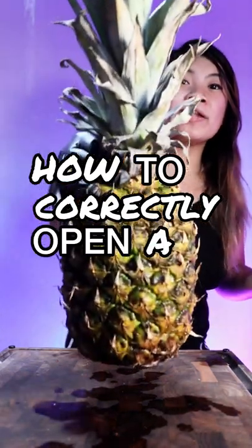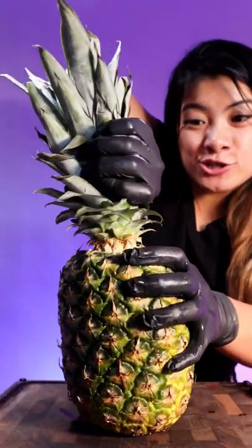How to correctly open a pineapple. You grab it from the hair and you twist. You can take this and grow more pineapples.